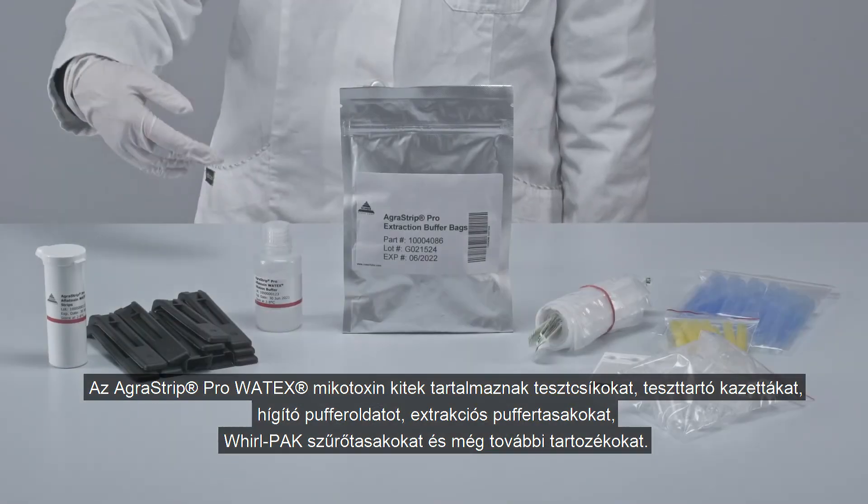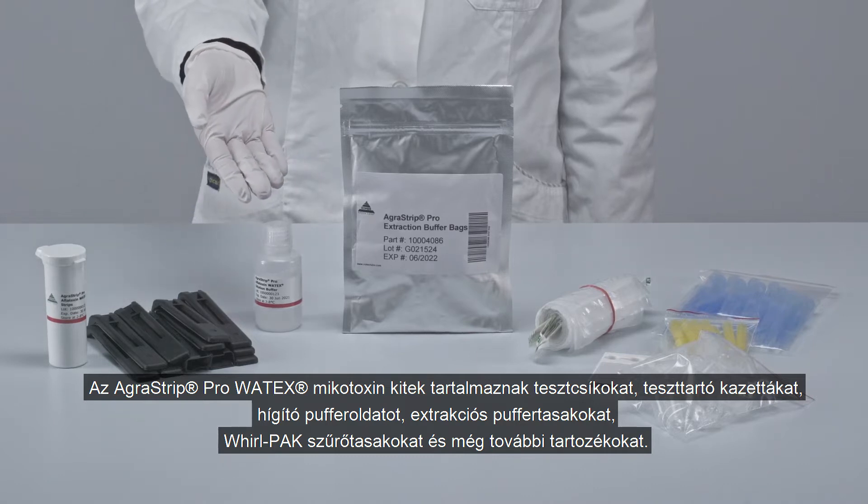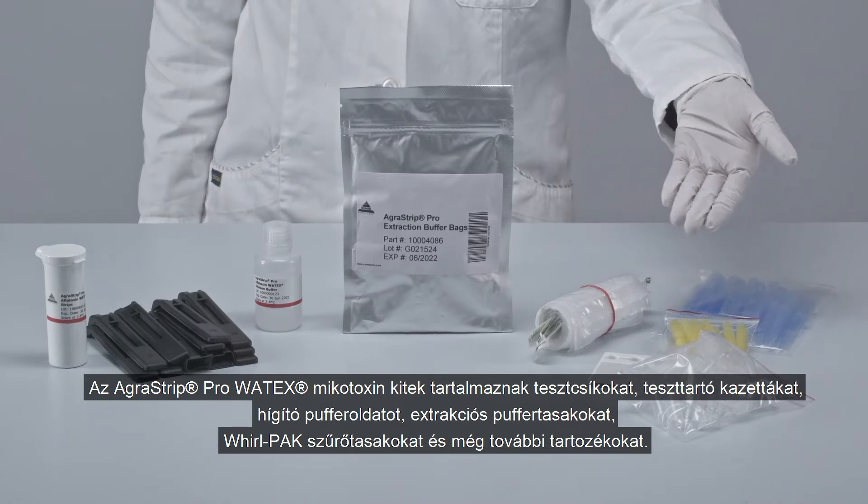AgriVision Pro Watex mycotoxin test kits come complete with strips, strip cartridges, dilution buffer, extraction buffer bags, whorl pack filter bags, and additional accessories.